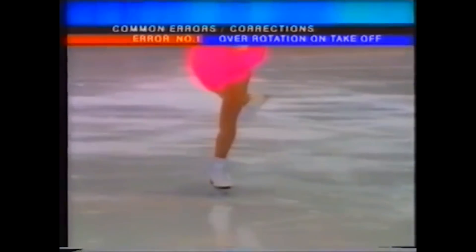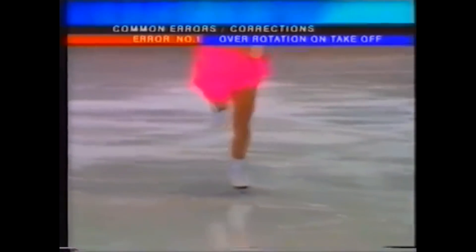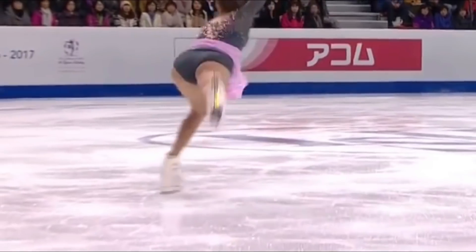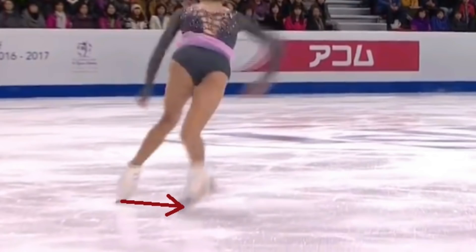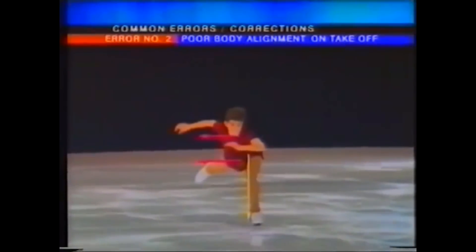The entry edge curves too much, causing the free leg to swing too far around after the free turn. Note where the toe pick is placed — too much to the inside of the skating foot. You see the skater with most of the body weight to the inside of the takeoff leg. This is poor body alignment.